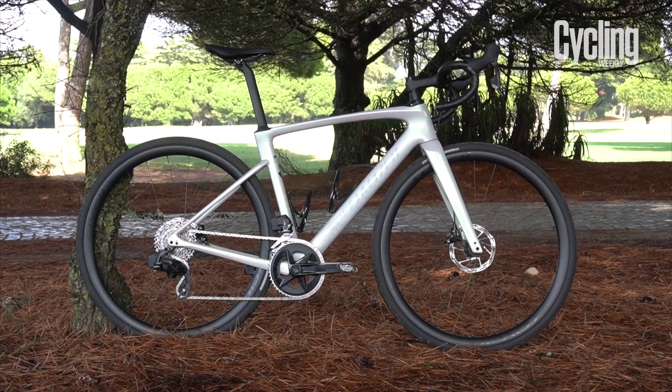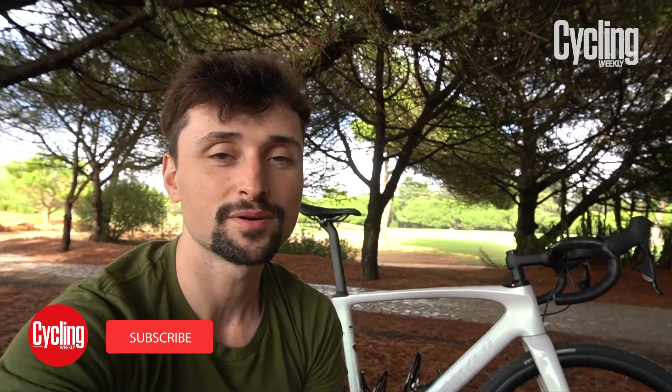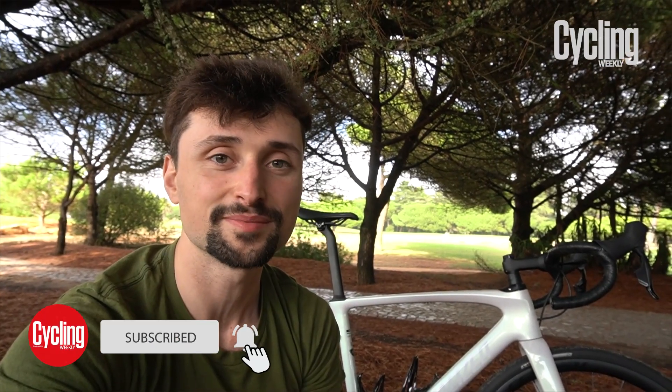Hello, I'm in Lisbon, Portugal for the launch of Specialized's new Roubaix. It's not a complete overhaul for the endurance platform, more of an evolution, but there's still lots of interesting details and improvements to run through.